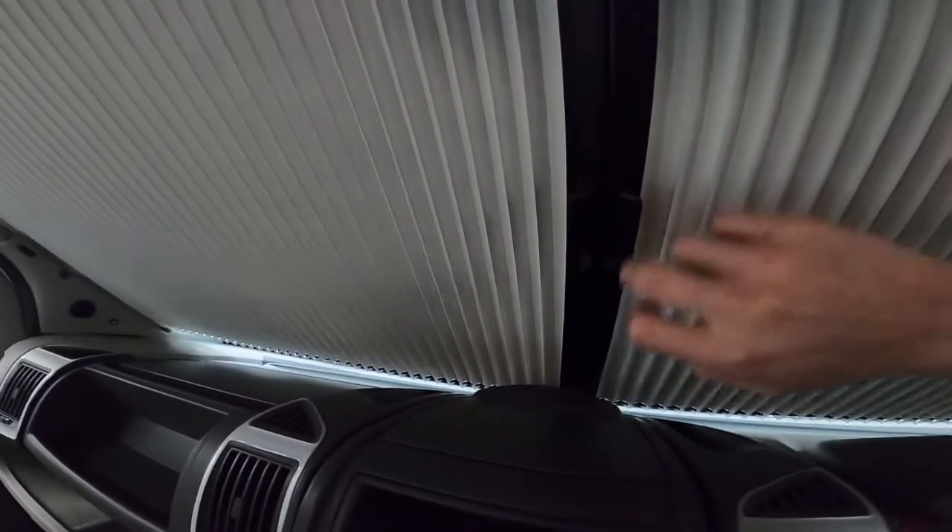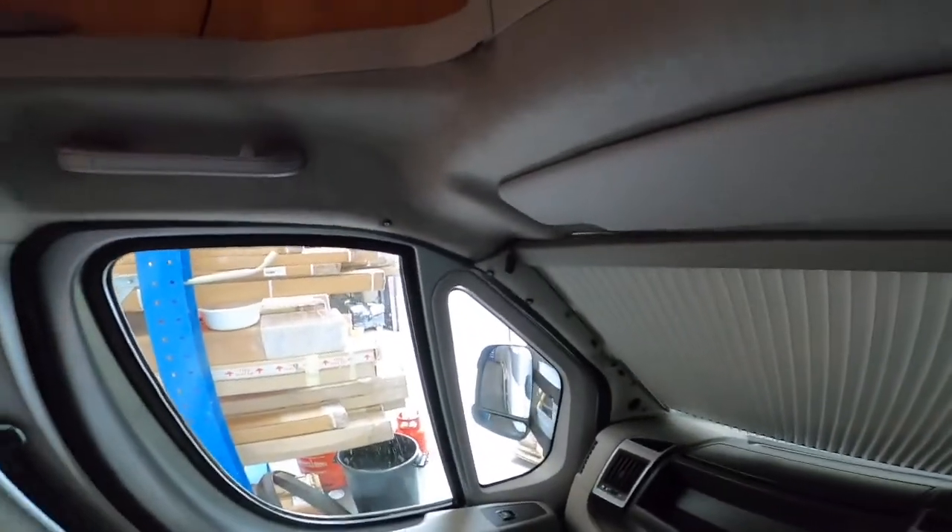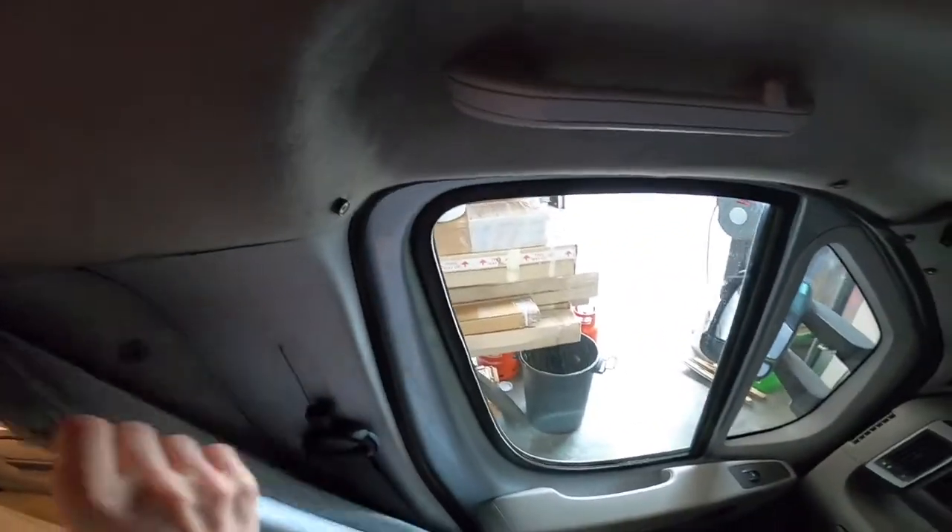On the side windows you do have screens which just press-stud on there, so to black the side windows out you just press-stud these onto the window. You can tuck them behind the door and that'll black the passenger and driver's window out.